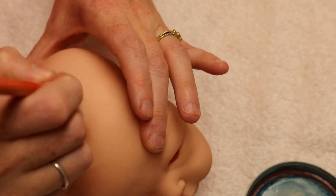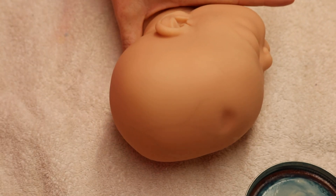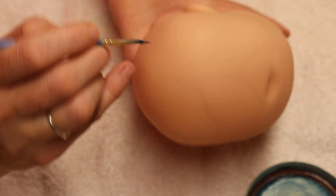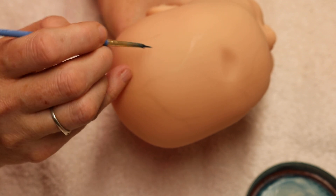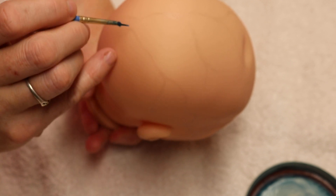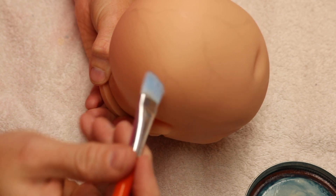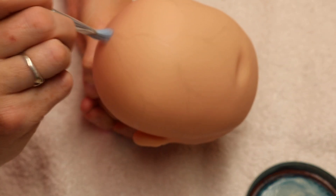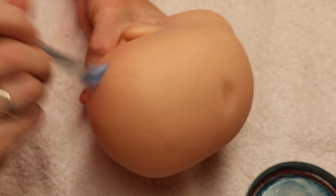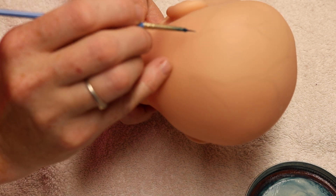Don't get too far ahead on your veins — don't forget to smoosh them and blur them down. All veins are different; every head I do has a different pattern, so you can just kind of wing it and make it up as you go. I also have a bad habit of putting my paintbrushes in my mouth, but I'm trying to teach myself to put them down instead.